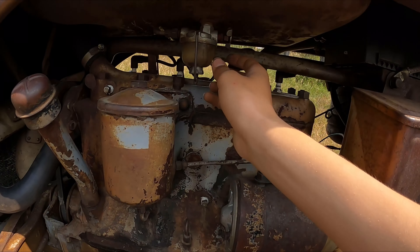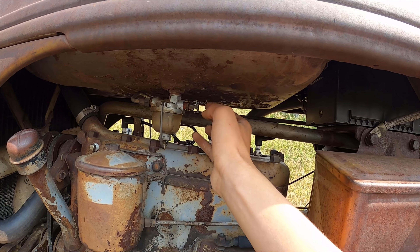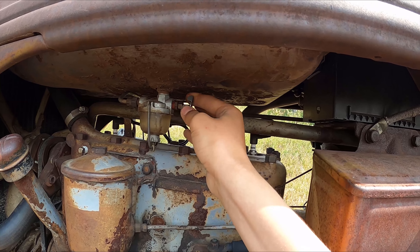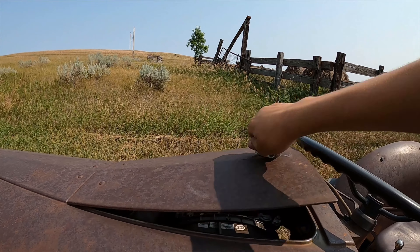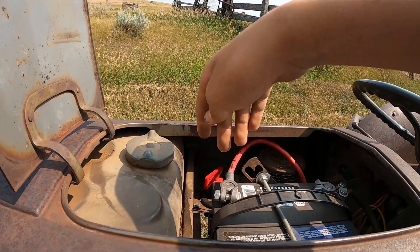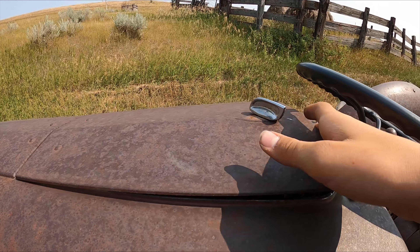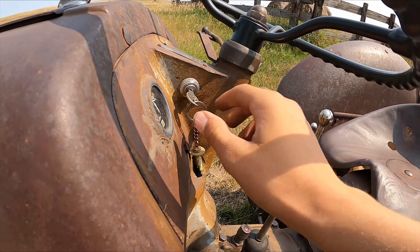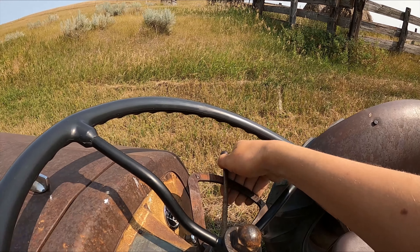So what we have to do to start it is turn on the gasoline right here — just spin this little wing nut and that will be opened. And then under here, we have a full kill switch, so we turn this on. That just kills all the power to the battery. And then we turn on the key and give it some throttle.